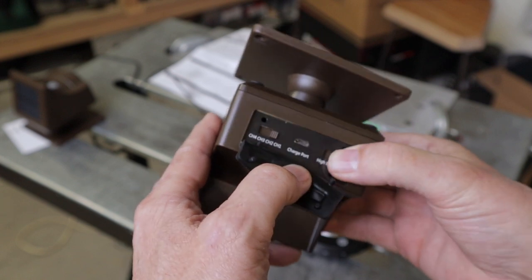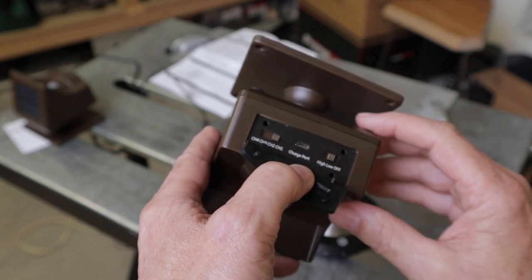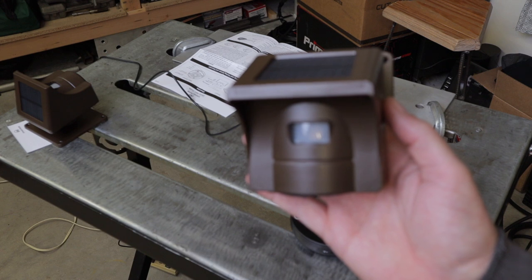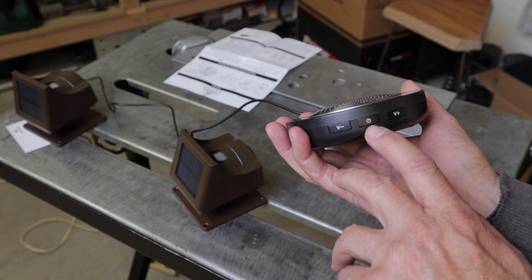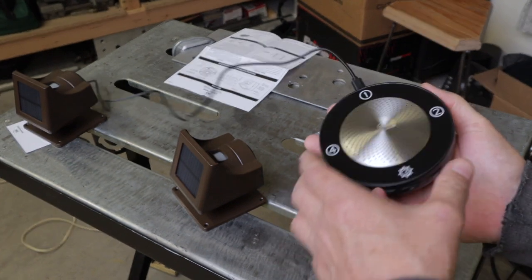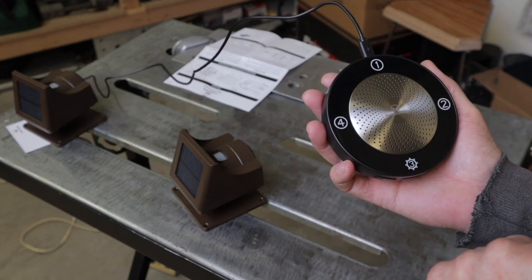I'm going to put mine on the low position — 20 feet — on channel one and we'll see what happens. Whenever it senses movement, a red light will flash to indicate that it picked up movement. Now the base is pretty straightforward. It's got a power button, and on the top is where the USB connects if you want the charger plugged into an outlet, which is what I've got — into an extension cord right now. And then you've got your four channels.